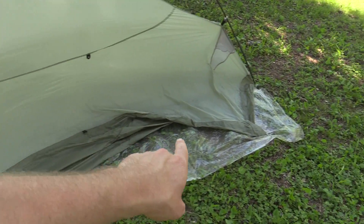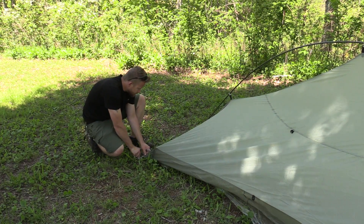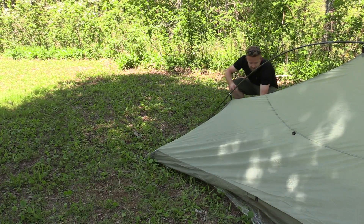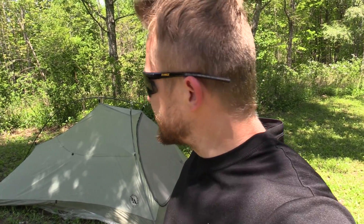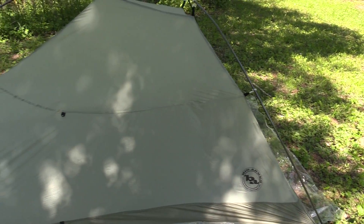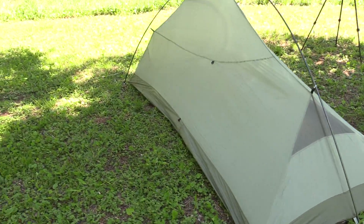Let's go ahead and stake this out, especially here at the back — this needs to be drawn out tight so you have all of that living area nice and open. Starting here at the back, pulling it out. Loosely stake it out first so you can make adjustments later on. Go to the other side, moving to the front of the tent, getting both sides done. Now let's go ahead and make some minor adjustments — pull everything tight, get it where it needs to be. Everything is pulled nice and tight, exactly the way it is supposed to be, pulled tight here in the back and on the sides.